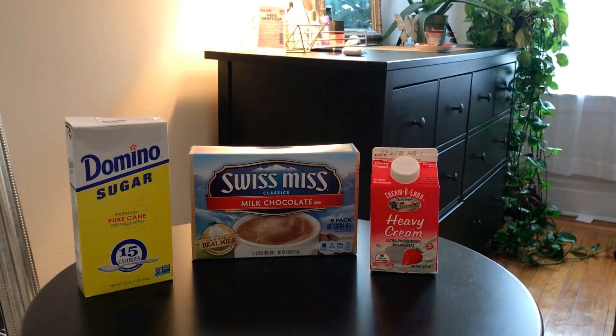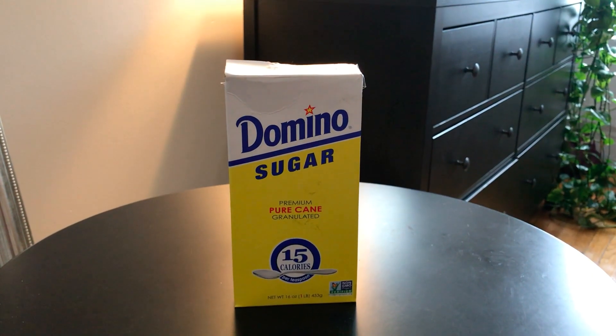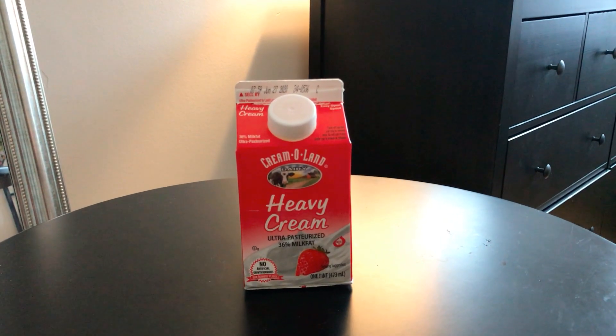Hey guys, so for today's video I'll be showing you how to make whipped cocoa. So yeah, let's get started! These are the ingredients you need: sugar, cocoa of your choice, and heavy cream or whipping cream.